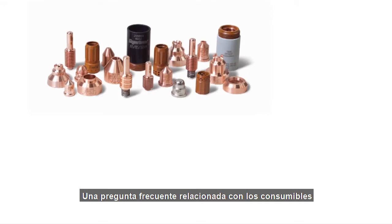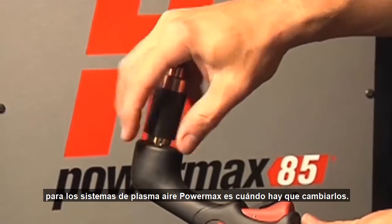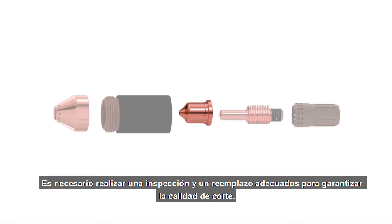A commonly asked question when it comes to consumables for Powermax air plasma systems is: when is it time to change them? The nozzle is one of the most commonly changed consumables in the stack up. Proper inspection and replacement is needed to ensure optimum cut quality.